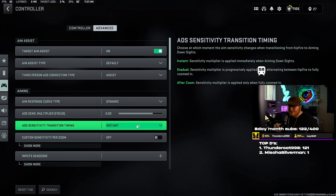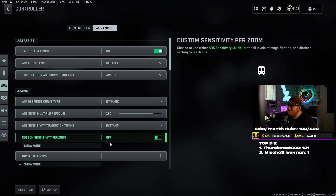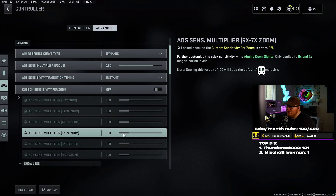ADS sensitivity transition timing I have on instant. Basically, let's say your normal sensitivity is super high but your ADS sensitivity is lower. If you have this on gradual, as soon as you ADS it's going to slowly go from fast to normal — kind of like an easy let-off. If you have it on instant, the second you hit your ADS button it instantly switches to whatever your ADS sensitivity is. I think that's just way better and makes you a more consistent player.